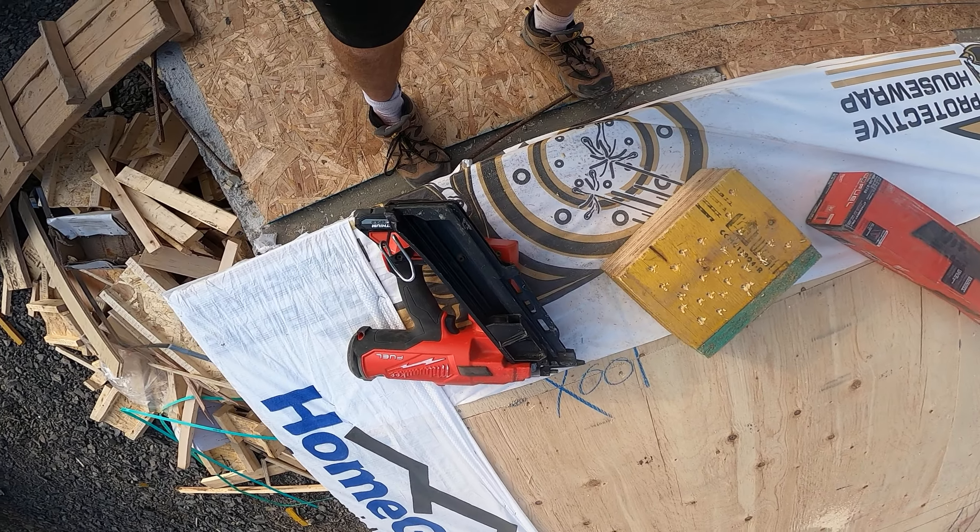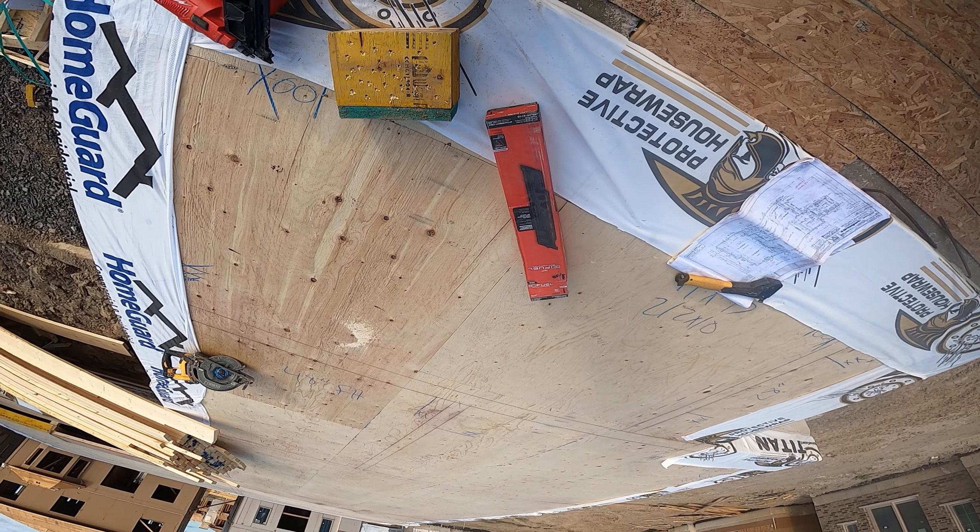Anyway guys, just thought I'd share. It's the Milwaukee Fuel Freeman nailer, and right now it still comes with this extended magazine. I'm debating whether to put it on or not. Take care guys, have fun, thanks for watching — please remember to like and subscribe.